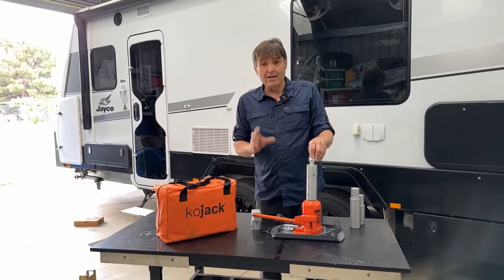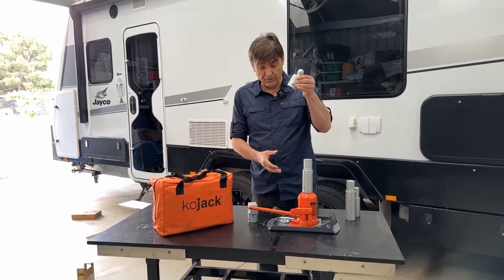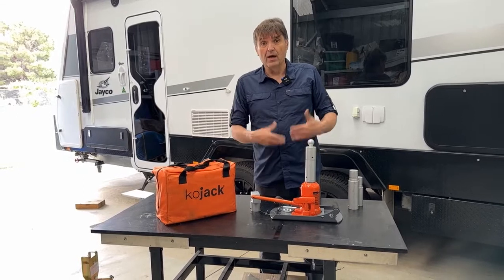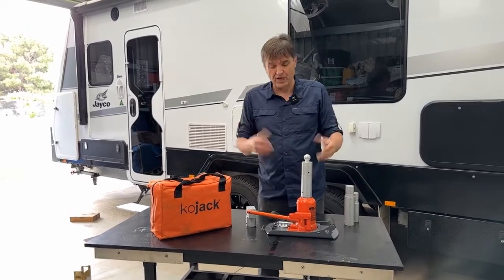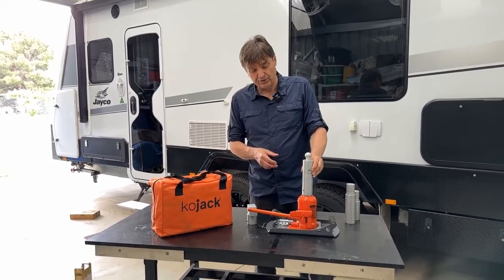So in summary folks, make sure you have a proper jack that's got the right connection point for your caravan, because you can't lift your caravan just anywhere. You run the risk of damaging your chassis, particularly on the newer generation caravans which have lightweight chassis or lightweight components in heavy chassis. So you've got to have very specific points by which you jack your caravan.